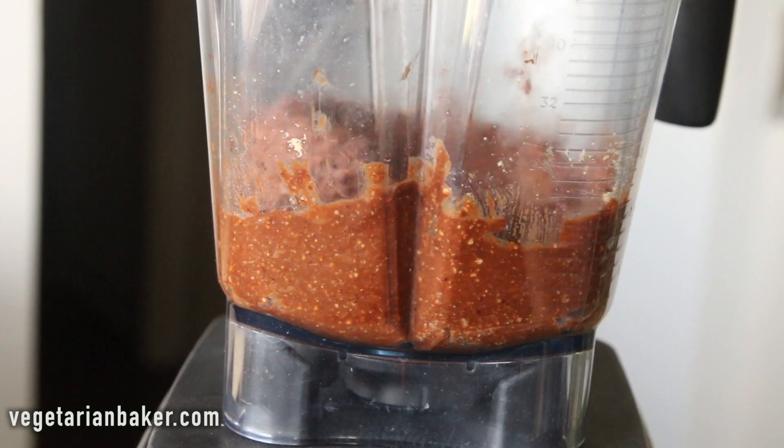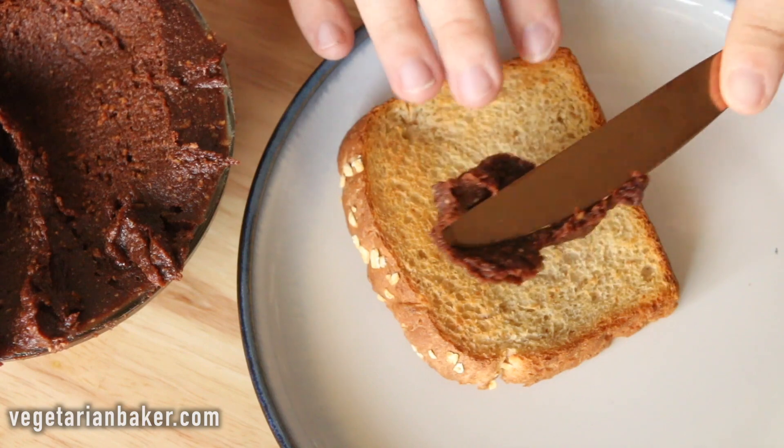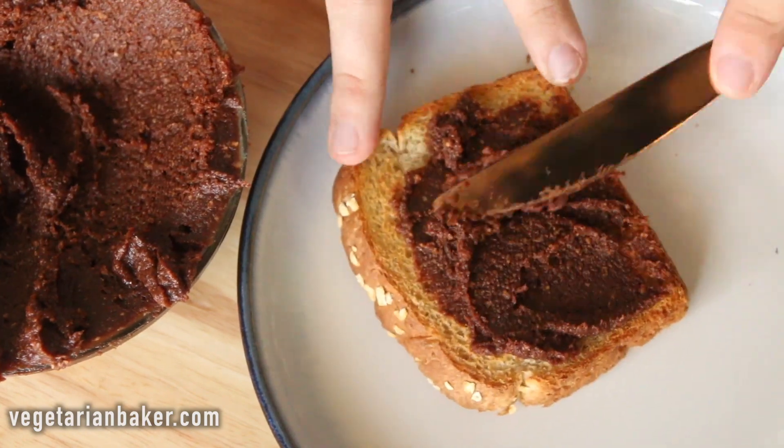Once smooth, enjoy! If you want more recipes like this one, make sure to head over to www.vegetarianbaker.com to check them out. All right, let's give this recipe a try.